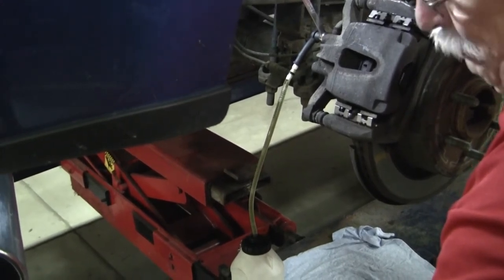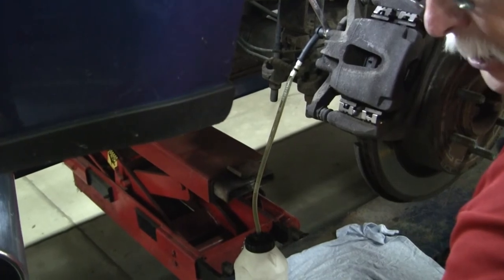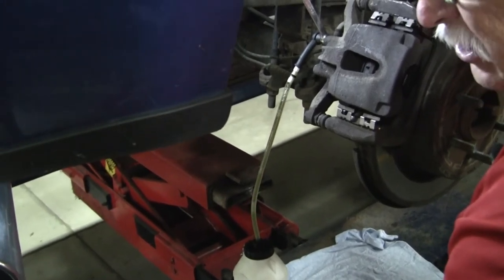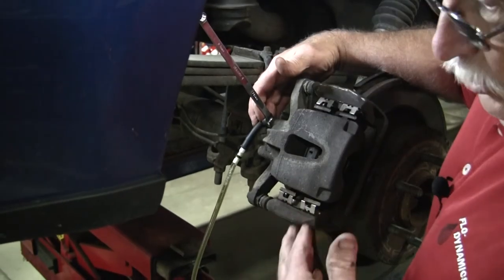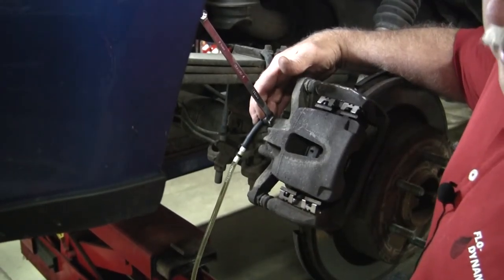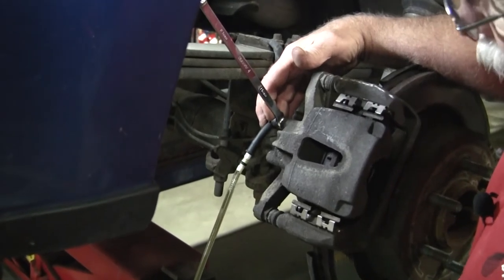This is DOT 3 that I'm putting through here. Some of your DOT 4 brake fluid is green, so it's a little bit harder to tell if you're trying to work by color. What I'm going to do is go back up there and show you how to disconnect once you've finished your flush.